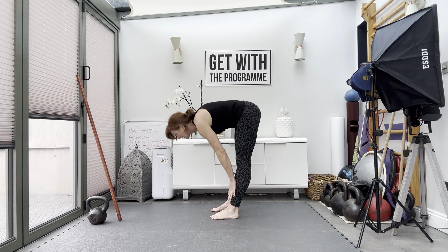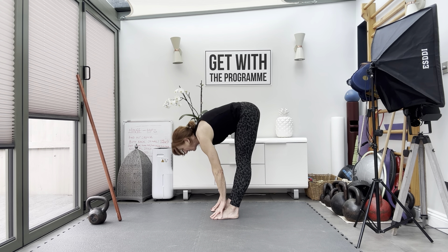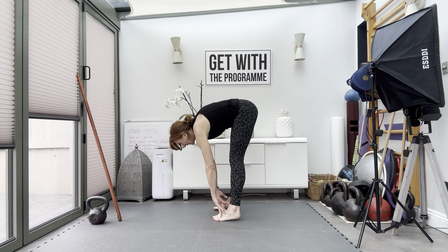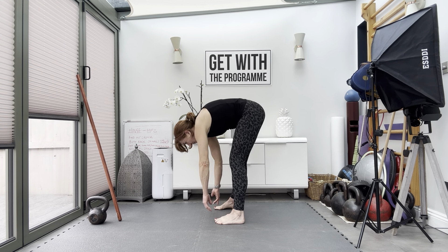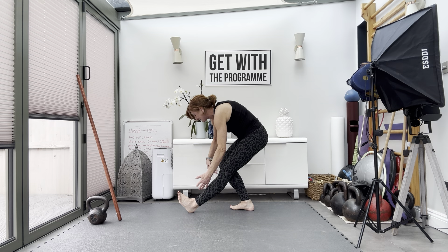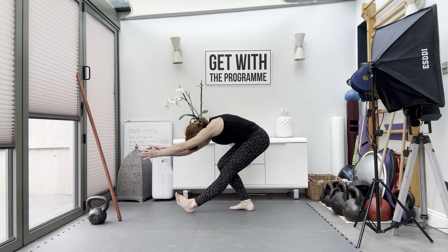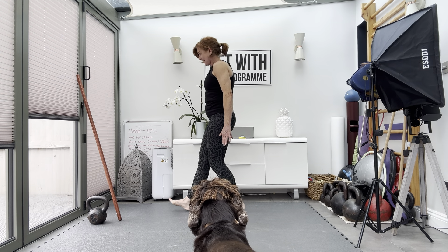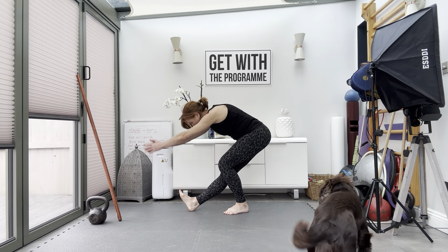Come on up, shake it out, and then we'll just do some hamstring stretches here. Just try and push the body weight forward. Then just soften the knees, sway side to side. Take the left leg forward, bend back into the right leg and sweep. Other side — sit back into the heel, sway back, sitting back in the left leg, and sweep.